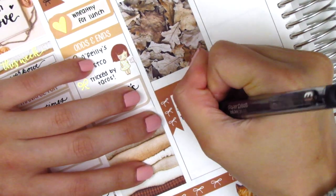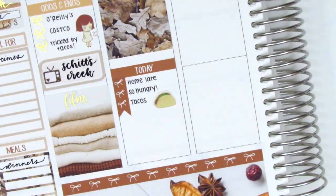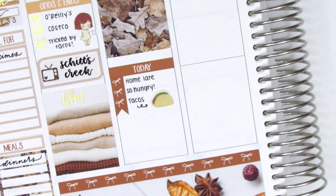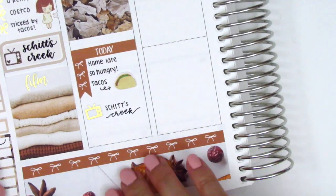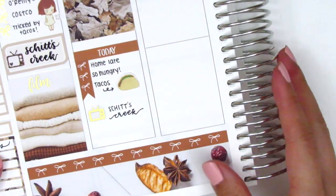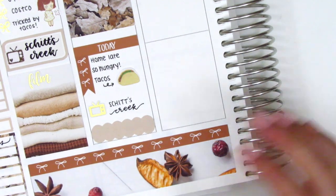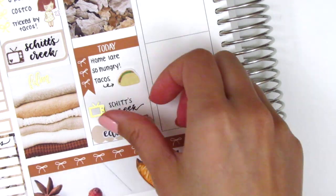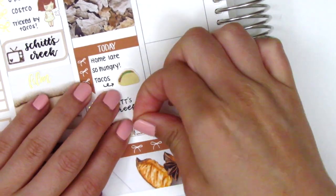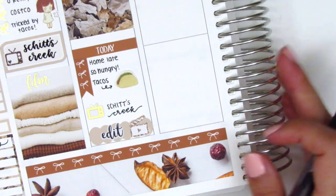We had more of the Costco tacos that night, so I pulled in a taco sticker from Plans with Vanessa. I then used a foiled TV sticker from Magic Prince Co. to mark that we watched Schitt's Creek again — that's definitely one of my favorite shows; I highly recommend it, it's so funny and also so sweet at times. At the very bottom, I put down a scallop label with a film clapper sticker from Mandy Dreams, and an edit sticker from Sunset Sticker Co. to mark that I edited a video that night.